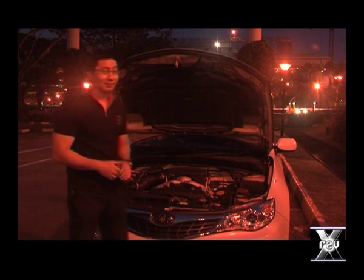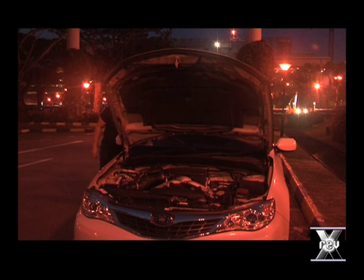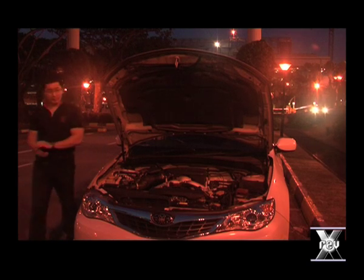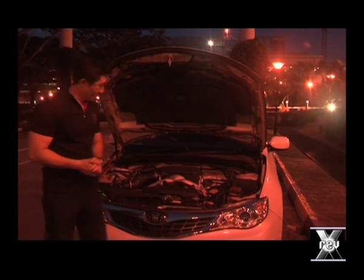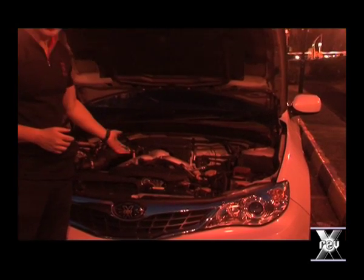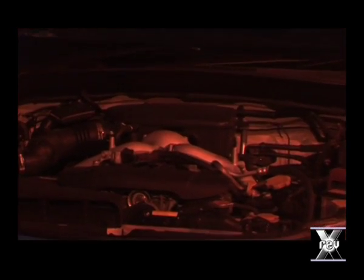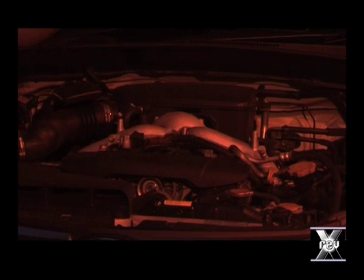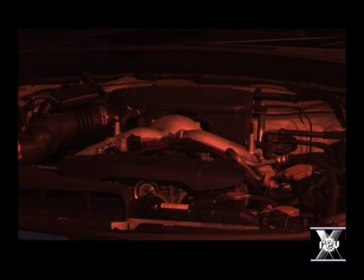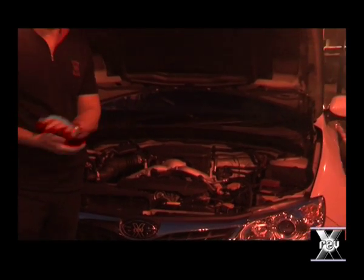Now, let's start the car. The car started at the first turn. As you can see, the engine is running very smoothly, just as it did yesterday. Truly, XREF protects the engine to the extent that you can leave it overnight without any oil in it, and it will still run very smoothly.